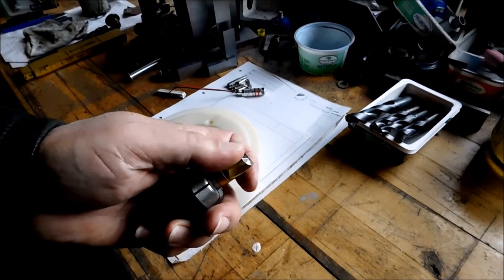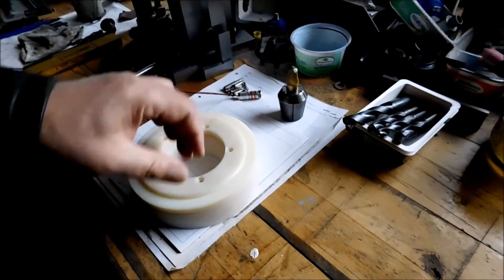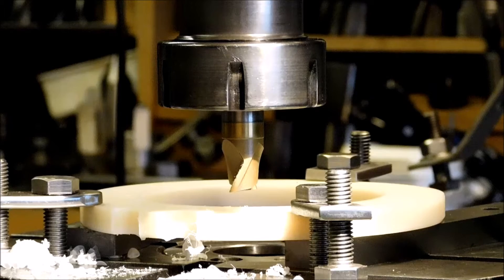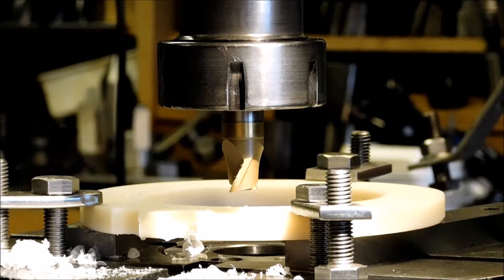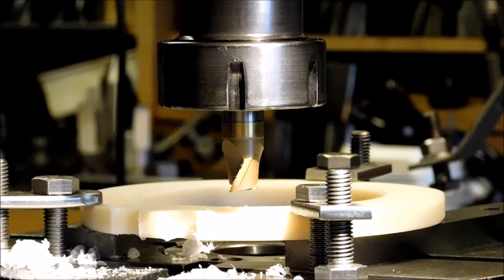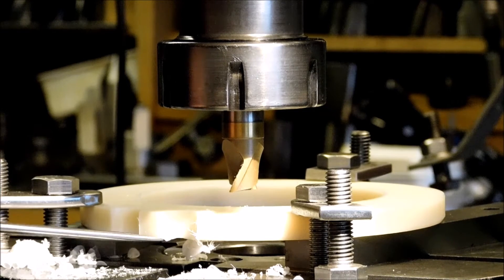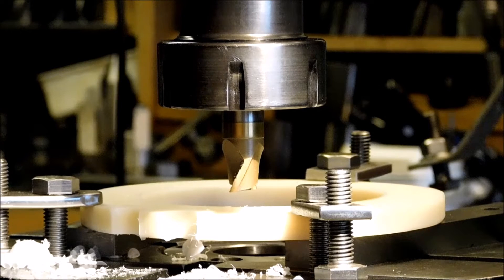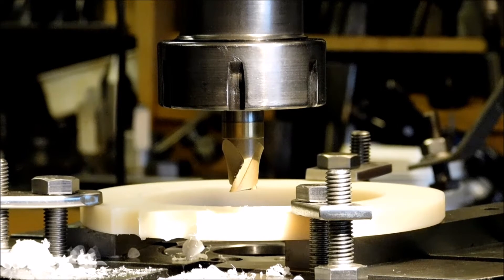I'll use this two-flute end mill — it's very sharp at the sides — so I think it'll do it. Let's meet at the mill. Now I set the ring up in the rotary table and made the first two finger marks, spacing them with 20 degrees — half the diameter of the end mill inside the ring. There is a little difficulty cutting clean on the outer edges, but it'll do. Now I'll try to cut the last one.